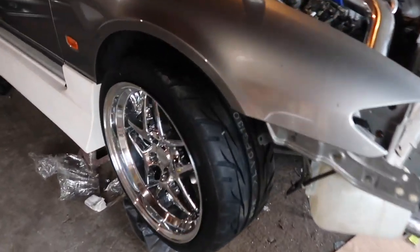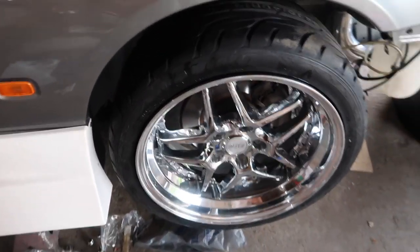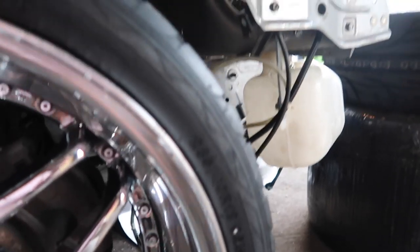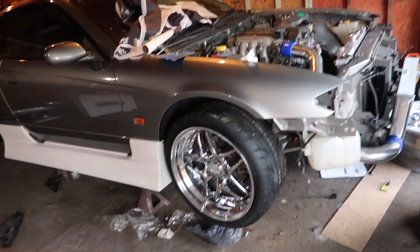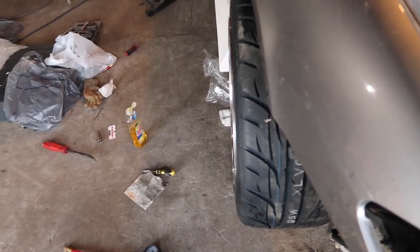I ended up getting the tire on. I aired it up and let the air out just so it would bead — there's no pressure in it — so it might be sitting a little different than it's gonna be. It's a lot more meaty than I was thinking. I'm really not a fan of the big meat look. I need to see it on the ground with air in it.